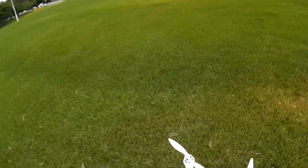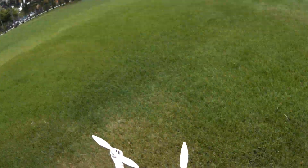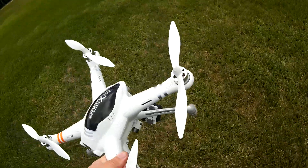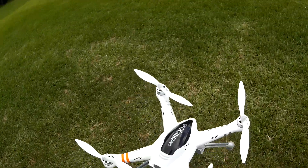It followed the route somewhat — it was pretty accurate to what I put in there, so I'm actually kind of happy with that. Mr. Gimbal, you okay? Alright, so that's kind of cool.